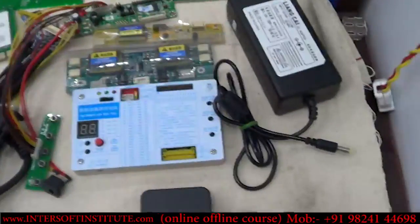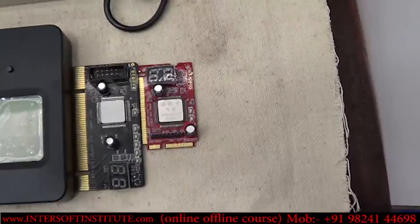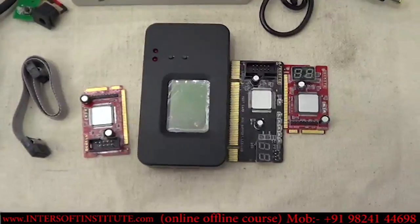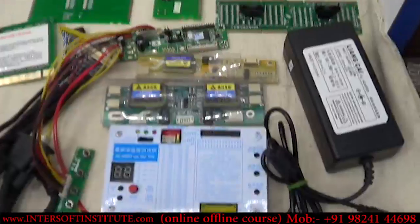We also have debug cards — different types including all-in-one debug cards and LCD debug cards. These are common testing items used in the service center.